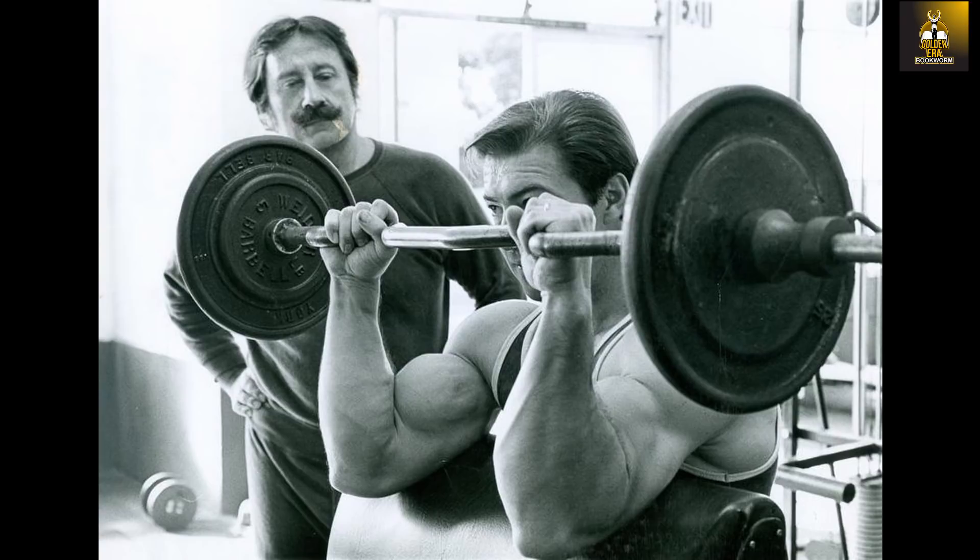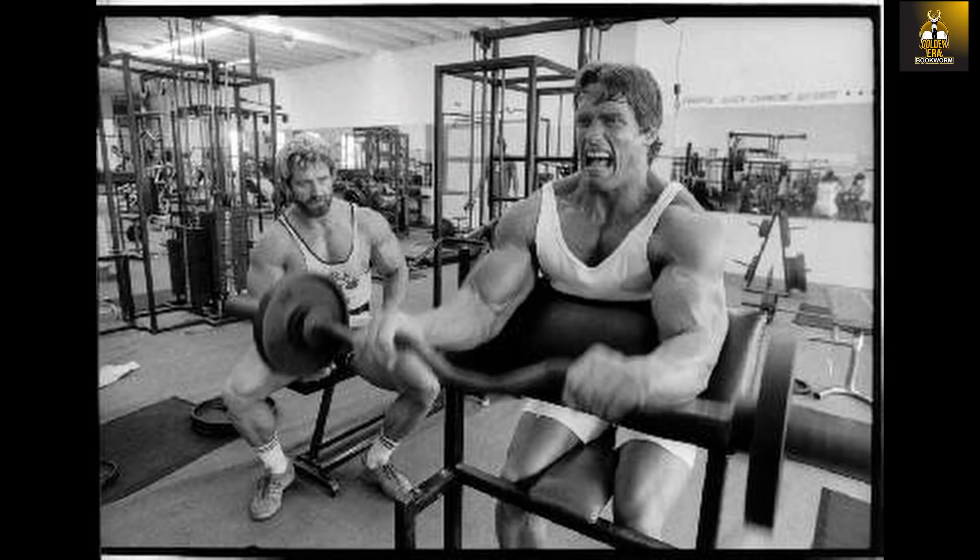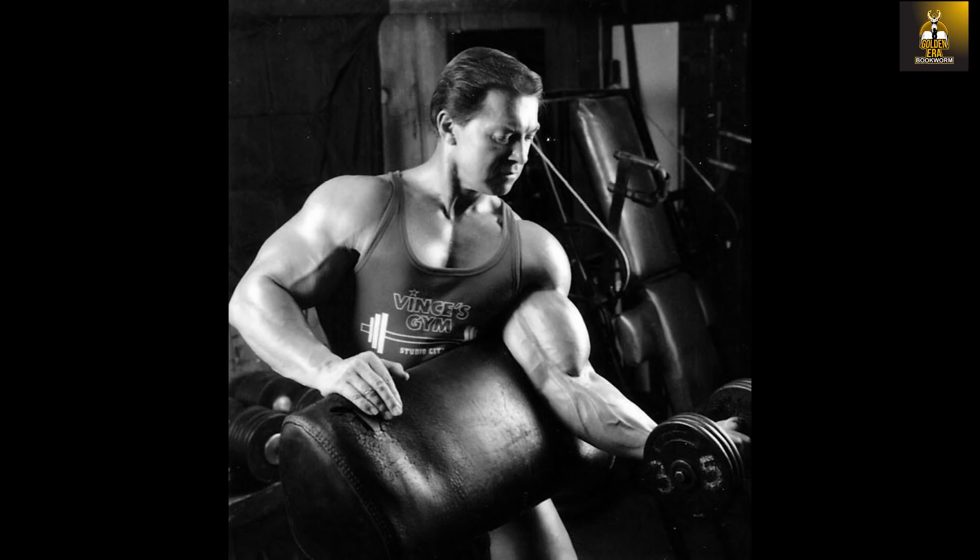Arnold also talks about how using the preacher bench he would exercise his brachialis. It is probable that Larry Scott taught him this particular exercise too, as a quick search on Google Images will immediately confirm. The preacher bench was not only used for performing regular supinated preacher bench curls, but Larry was a big advocate of performing reverse preacher bench curls, which are excellent at targeting the brachialis muscle. Arnold of course would adopt this exercise too.